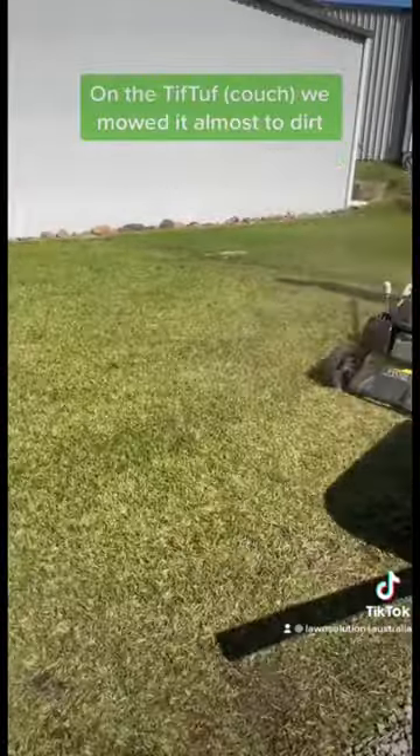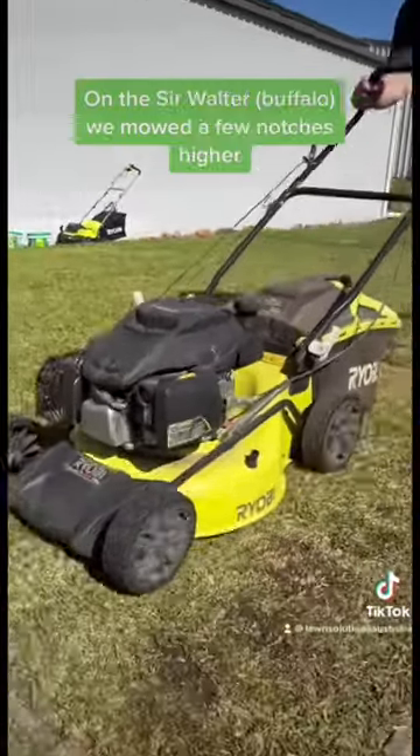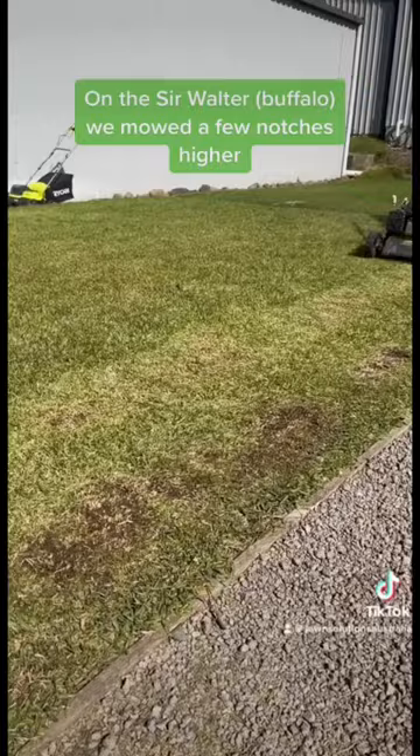On the tip-tip couch, we mowed it almost to dirt. On the Sir Walter Buffalo, we mowed a few notches higher.